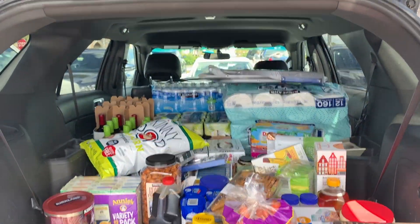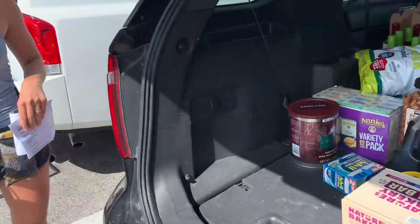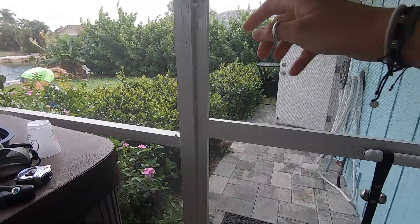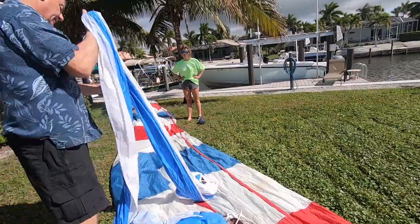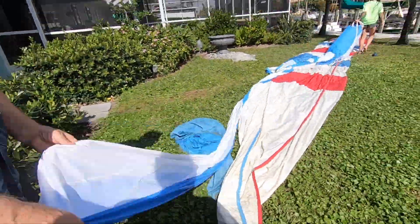Are we ready? I think so — pretty much checked everything off our list. Final haul complete, leaving tomorrow. We recently ordered a spinnaker sock, which makes putting a spinnaker out and pulling it back in a lot easier. Hopefully in some future videos we'll be able to show you guys how it's used while we're sailing.